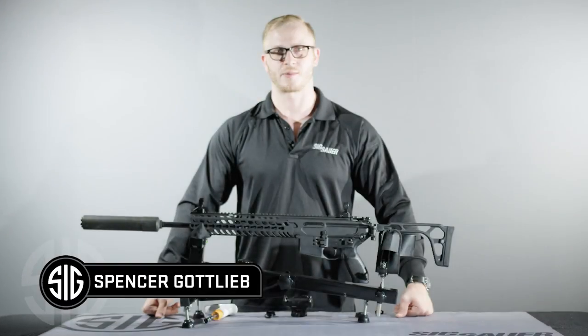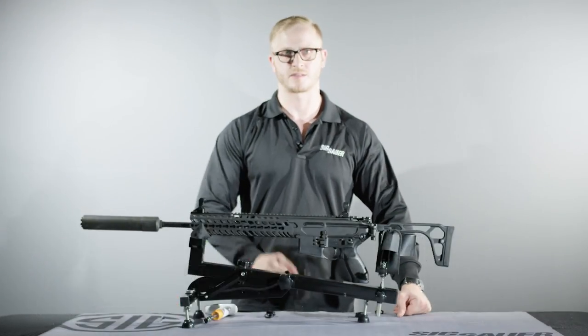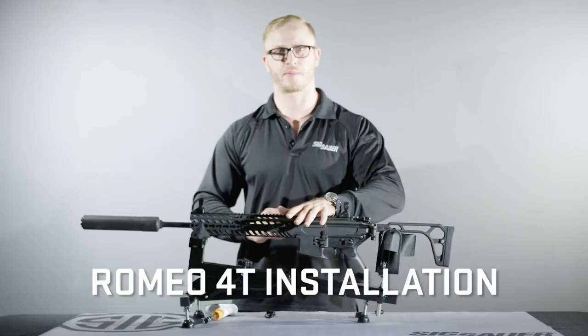Hi, I'm Spencer Gottlieb with Sig Sauer Electro Optics, and today we're going to be installing a Romeo 4T on your Aero Platform Rifle.